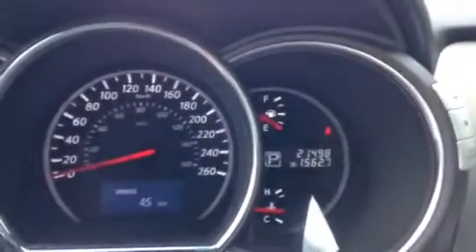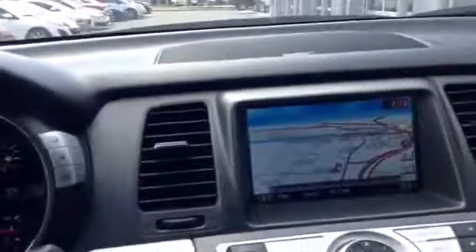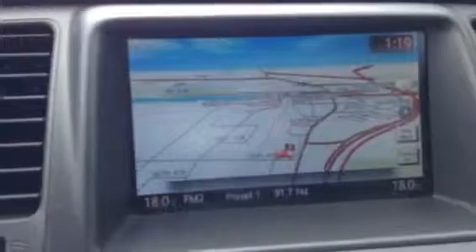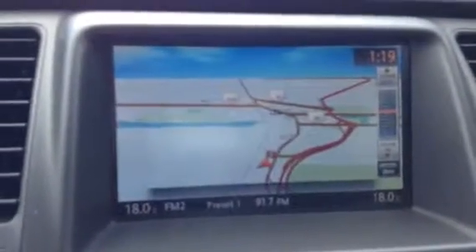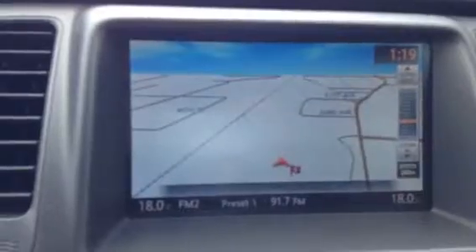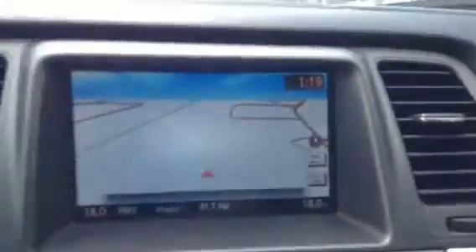It has twenty-one thousand four hundred and ninety-eight kilometers on it. There's a very nice instrument dash, and now moving on to the intelligent in-dash LCD screen — it has a very upgraded GPS which you can zoom in and out on, right down to the street level. We are behind the dealership here so it's not quite on the map yet.